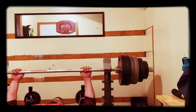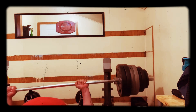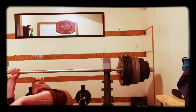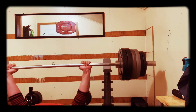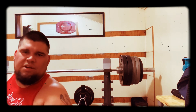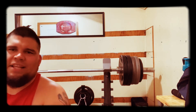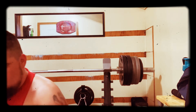Now we're going to go back down and start drop setting with regular bench the rest of the way down. We're at 305 right now — going to try to get this for a double. If I can get more, I'll try for more. Then down to 235.